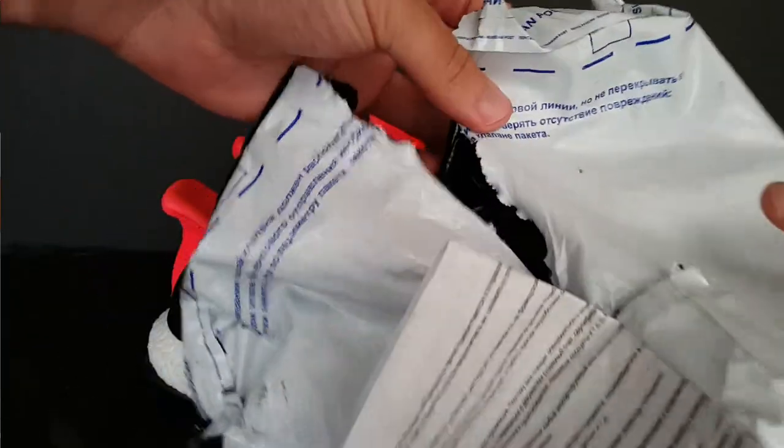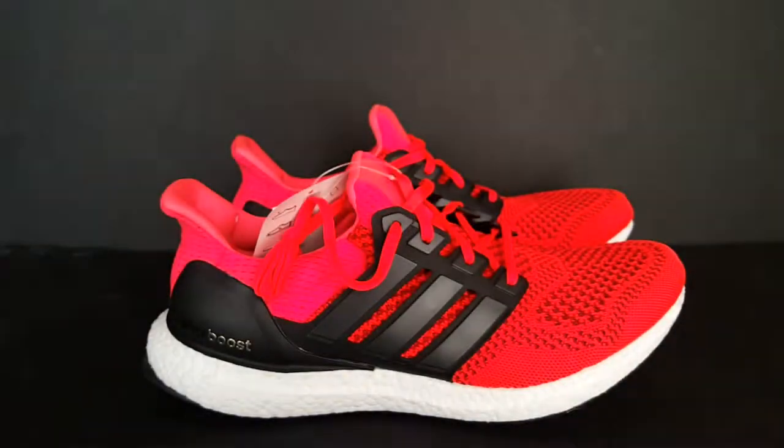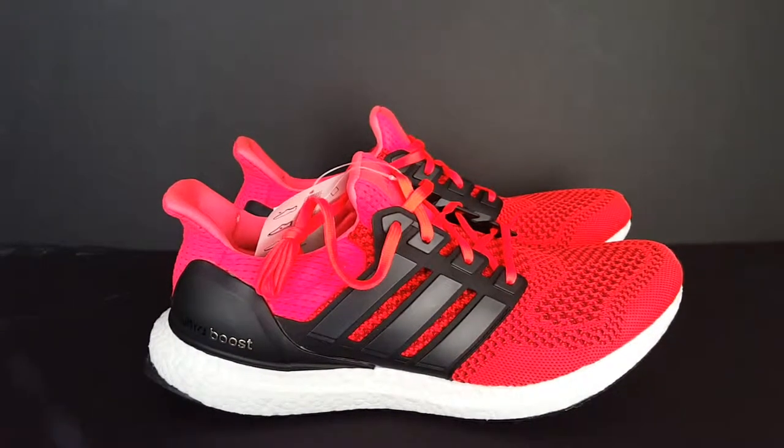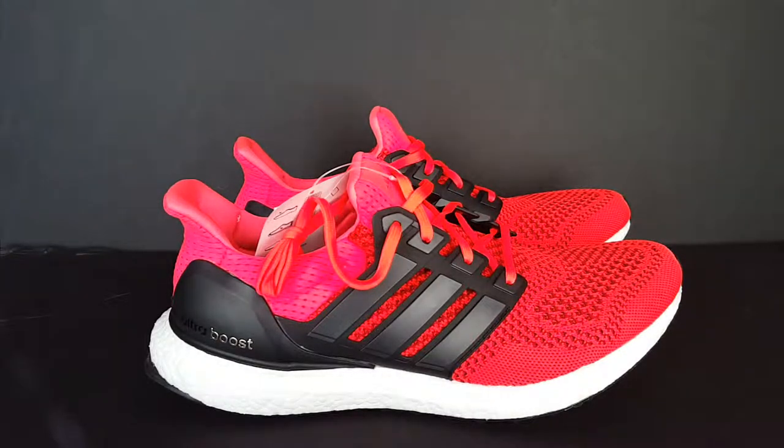So I paid $130 for these and it's all in Russian, as y'all can tell. Y'all already see the shoe — you can see it's in Russian there. Bam — the Solar Red Ultra Boost. This was going to be my second pair of Ultra Boost, as I have the all-whites as well.